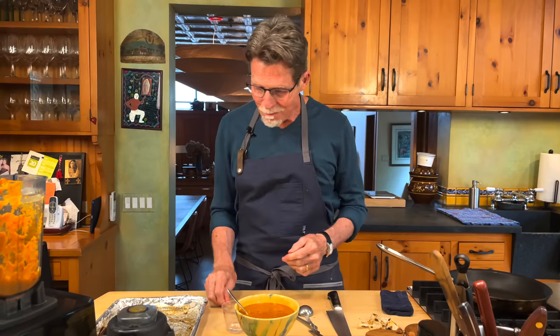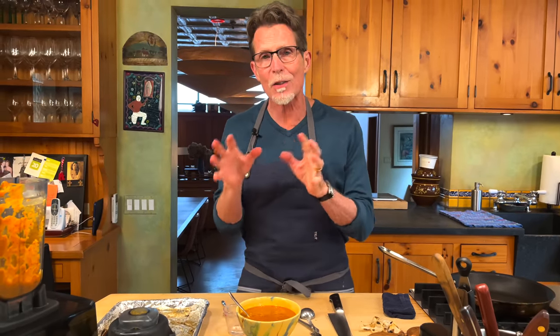Because of the tomatillos, this salsa sometimes wants just a little touch of sugar to balance the acidity — but not this version. It's got a nice sweet, tangy balance, and that really beautiful bright heat you get only from arbol chiles. This you're going to love.